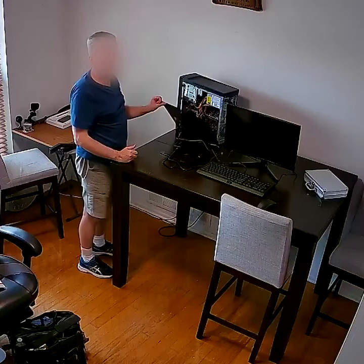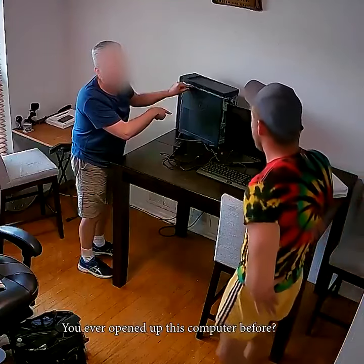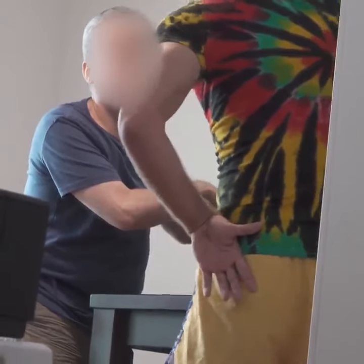Power. He says it's a power issue. Wait, come here for a minute. He says it's a power. Have you ever opened this computer up before? No. I'm going to open it up and show you something I've never seen before in my life.